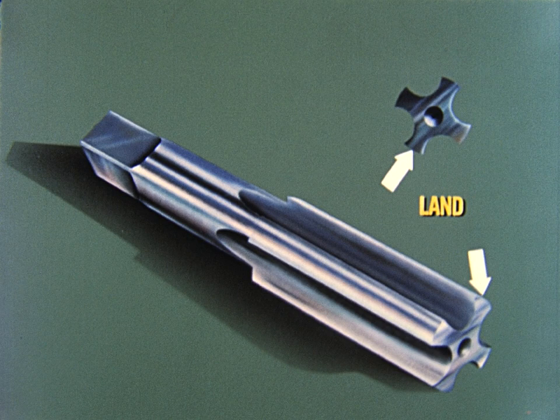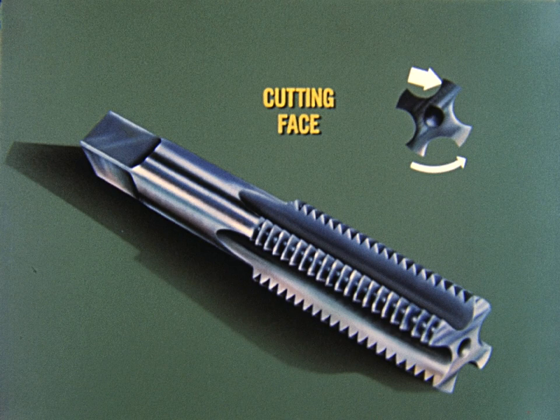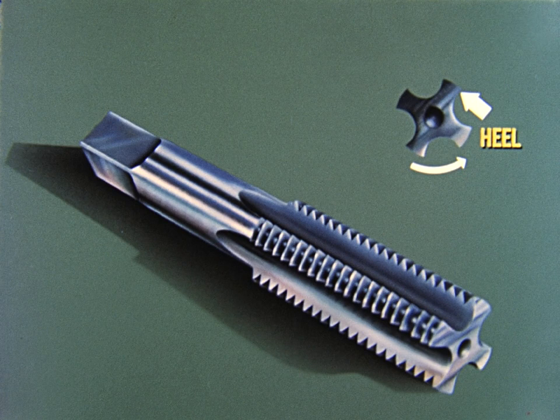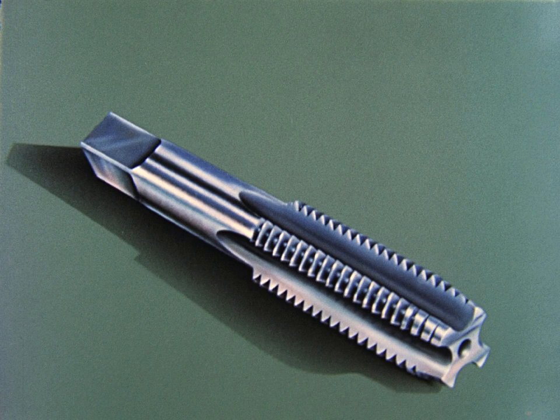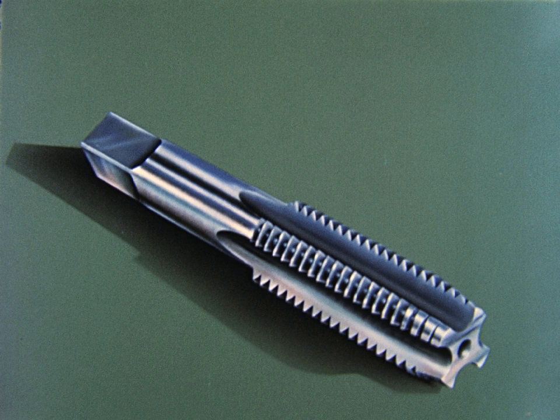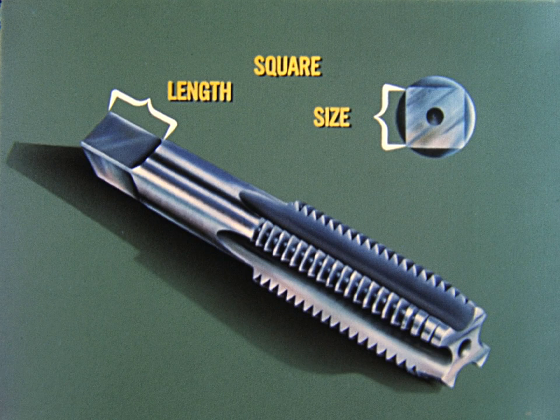The teeth of the tap are formed by cutting or grinding a screw thread on the lands. The part of the tooth that enters the work first is called the cutting face. The part that trails is the heel. The end of the tap is eccentrically ground on a taper called the chamfer. We now have a complete tap. Let's see the dimensions used in specifying taps. These include the overall length, the length of thread, the diameter and length of shank, size and length of square, chamfer, and point diameter.